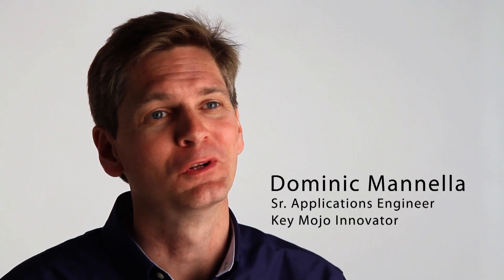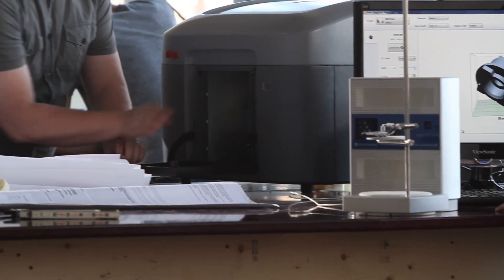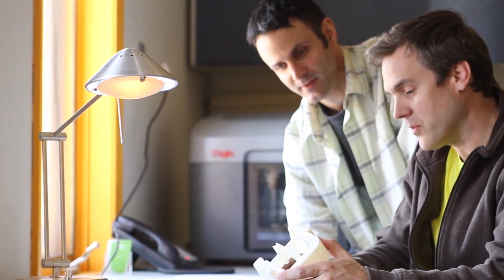Mojo opens up a new world of possibilities for you and your designs. Stratasys has introduced the world to genuine FDM and with Mojo, we're bringing the genuine FDM experience to more people than ever before.